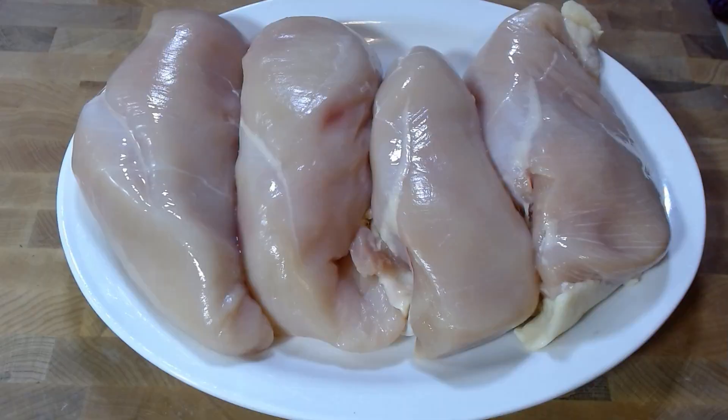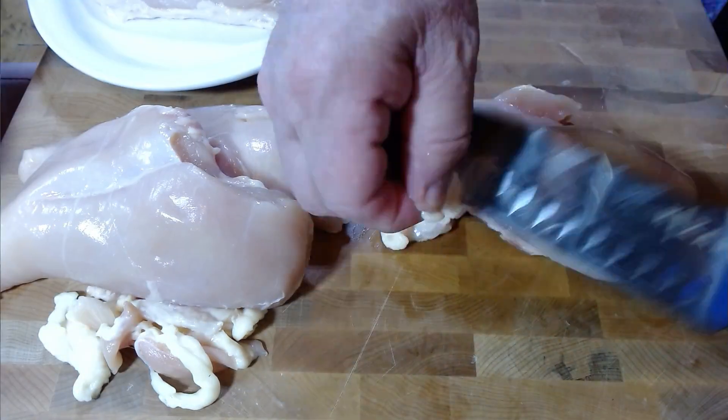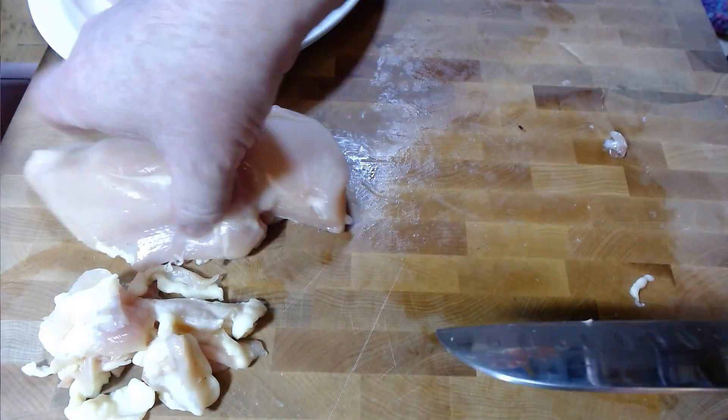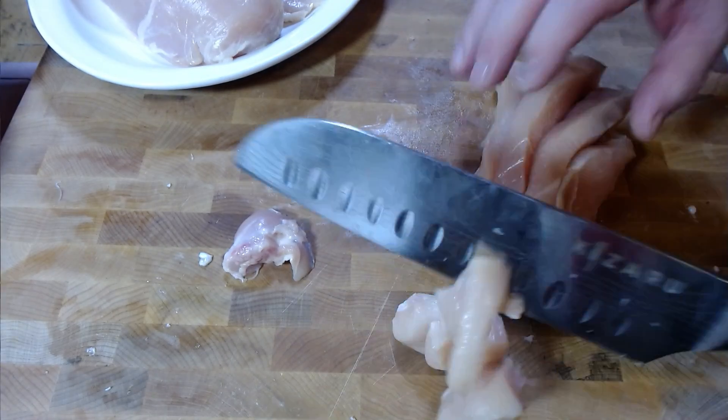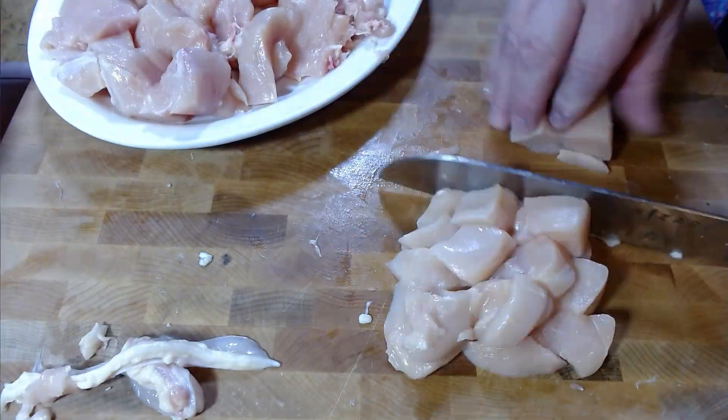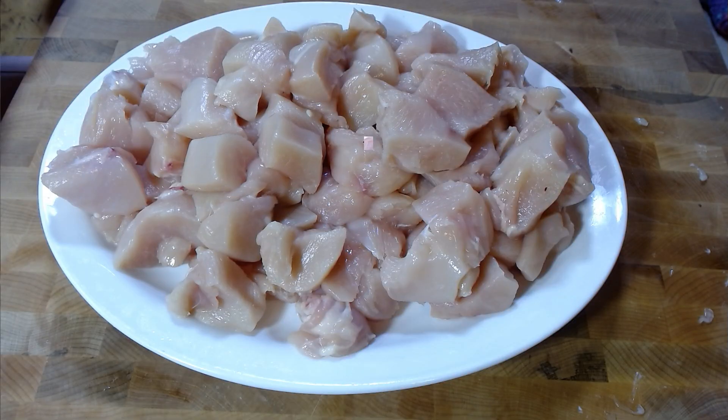Here are my four chicken breasts. As you can see I've cut them into long strips, but we want bite-sized pieces. And there we have a plate of bite-sized chicken breasts.